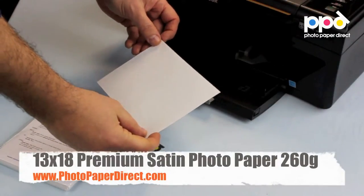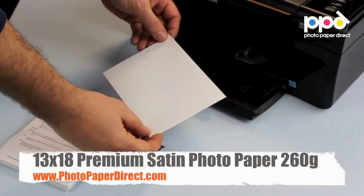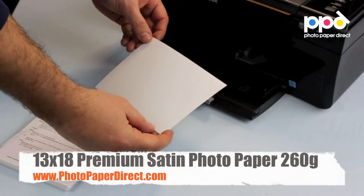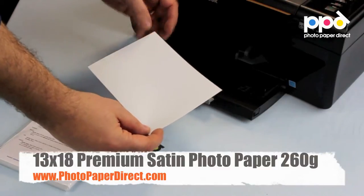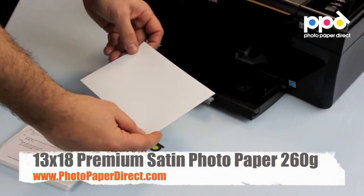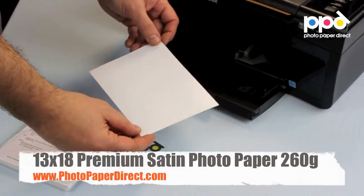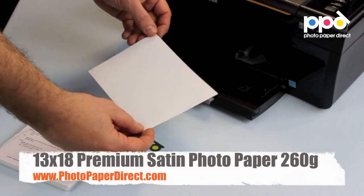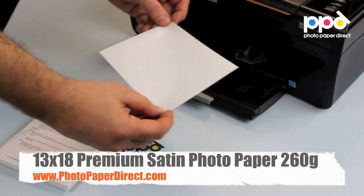This is a 260 gram professional grade photo paper with a pearl satin finish, in the 18 by 13 size. It is particularly suitable for high-resolution vibrant photographs with a wide color gamut on a polyethylene coated paper. Suitable for printing on most inkjet printers and most inks. This is a professional grade paper and the home user will reap the benefit of using it for fantastic results on a domestic printer. We'll show you how it prints.